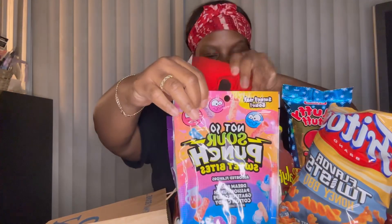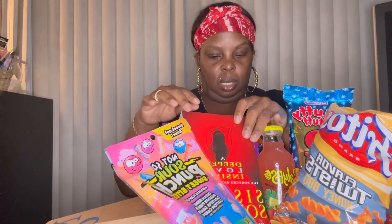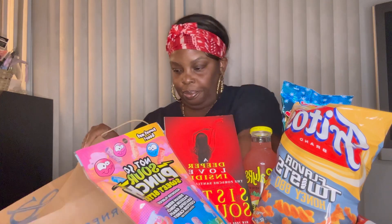Where can we place this book? We want to be able to see the book. I don't know, I'm gonna have to think about it. Something might have to come out. Also, I got this other book.